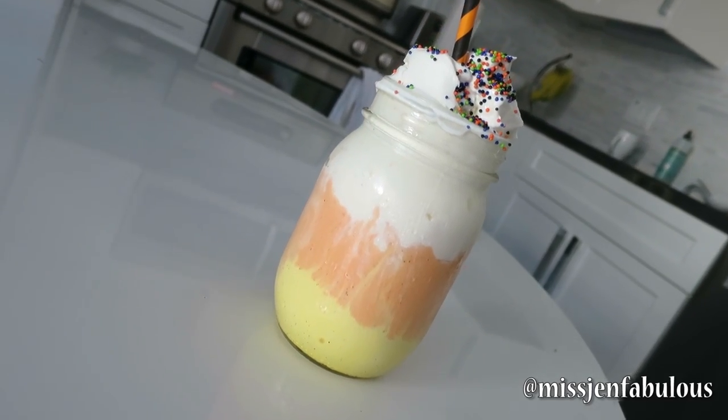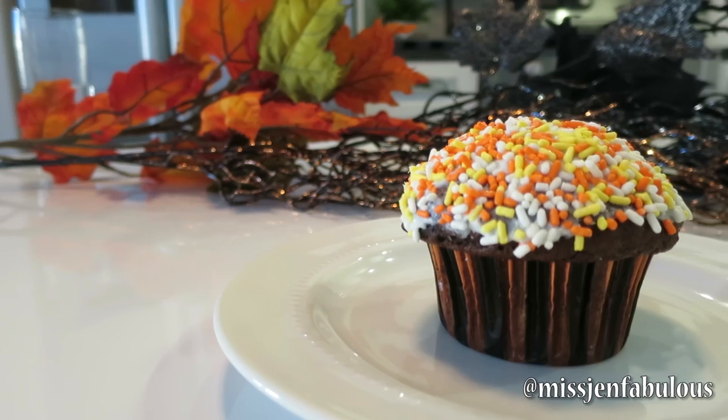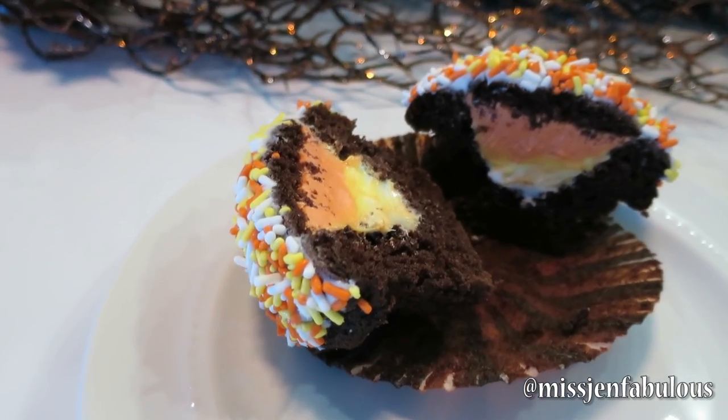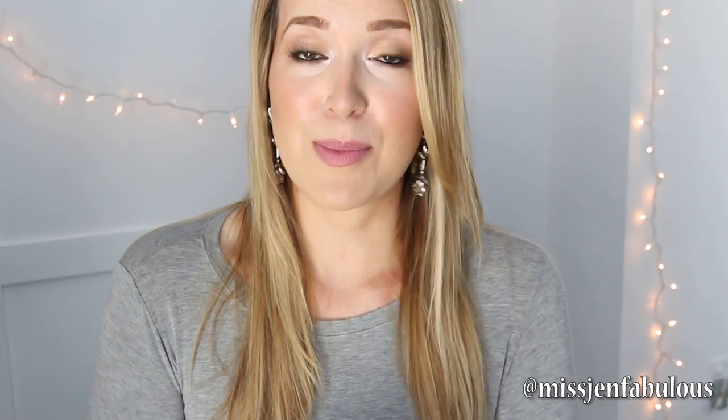The milkshake is so festive and perfect for Halloween, and the cupcake — I know it kind of looks like a normal chocolate cupcake at first, but when you cut into it you get an awesome candy corn surprise. It's so easy to do and I cannot wait to show you guys how to do both of these.